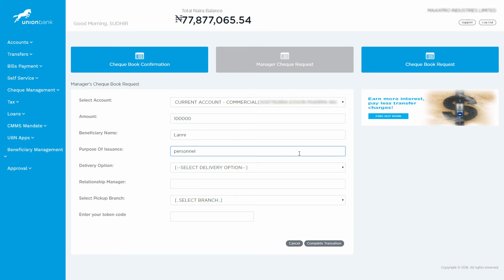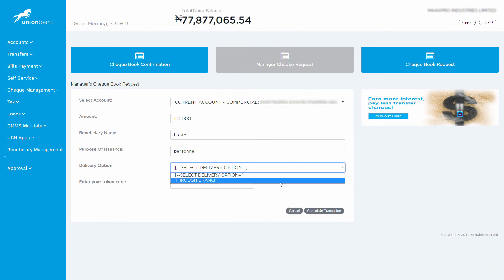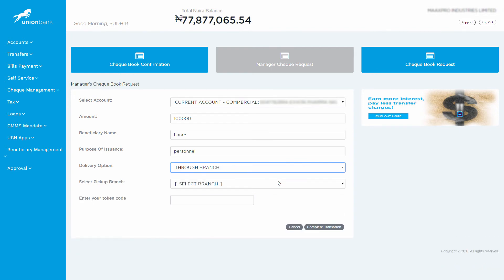For the delivery option, we have an option to collect through branch. Select the pickup branch as per your convenience.